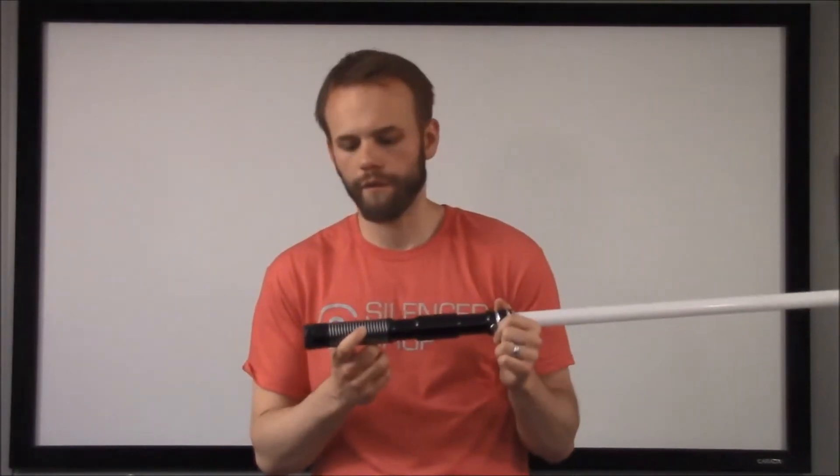It's rated at 5,000 milliamp hours. I'm going to be honest with you — battery manufacturers fudge the numbers a lot, and some of the lesser-known shops outright lie. So chances are, if I were to test this, I'm probably not going to get a full 5 amp hours out of it. But it is what it is.